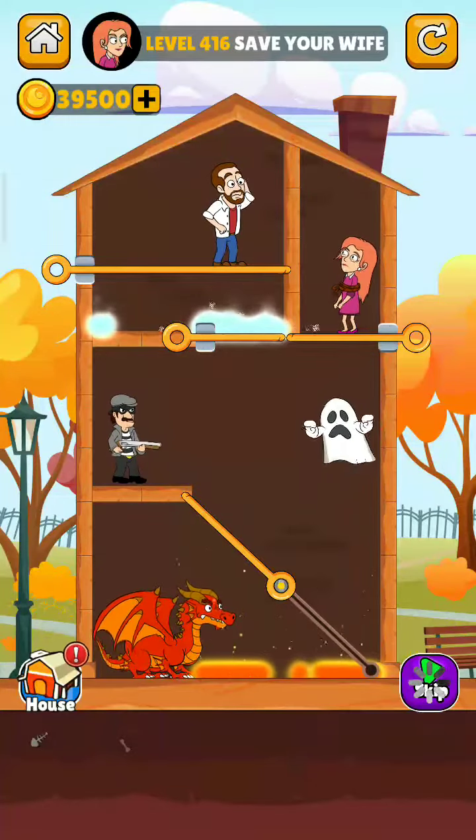Hello friends, welcome back to my channel. Today we are playing Home Pin level number 416. If you are new to my channel, please subscribe and press the bell icon for more upcoming interesting videos. Let's start the level — save your wife.